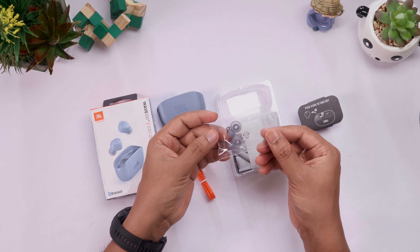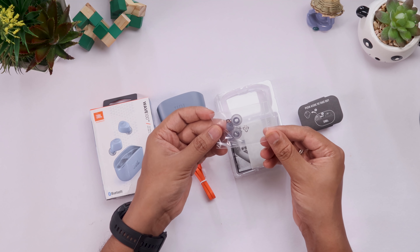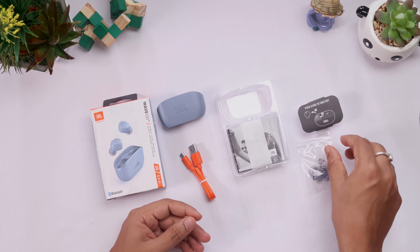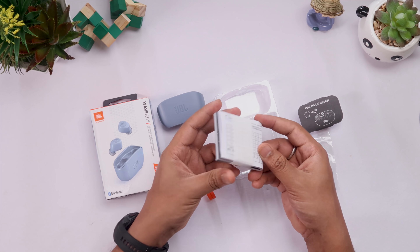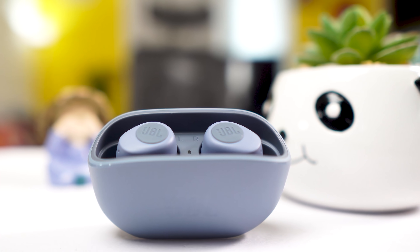If you don't like the size of the ear tips, you can swap them out. Also included are a user manual and quick start guide inside the box.